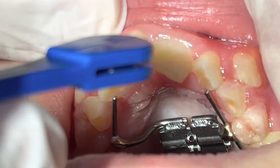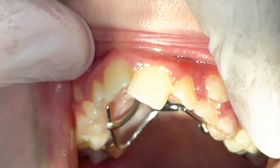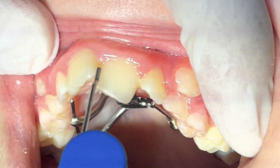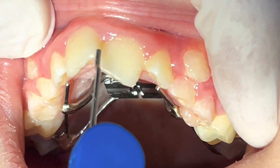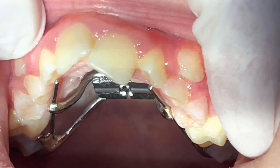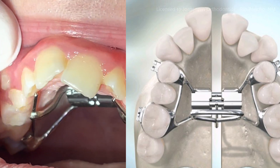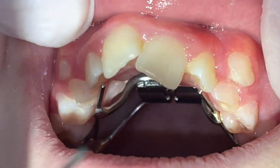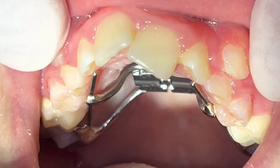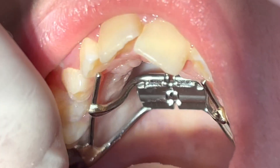After 10 days we should notice a gap in the middle, which means the splitting of the maxillary palatal suture. That expansion and splitting will lead to more nasal cavity volume, more space for the tongue and speech, and more space for the permanent teeth to erupt. This device should be avoided in children younger than seven years old to avoid any deformity in the nose.